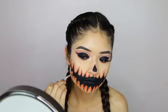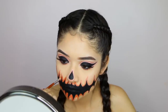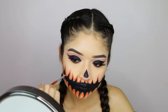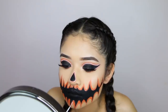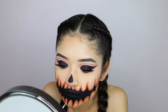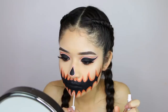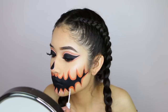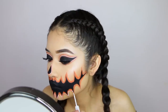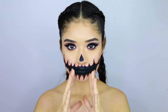The last step is setting everything and applying the white liner to the little teeth, and that's pretty much it! This look is fairly easy — the only hard part is trying to do it precisely. Hope you guys liked the tutorial! Don't forget to tag me on social media so I can see your recreation of this skull pumpkin Halloween tutorial.